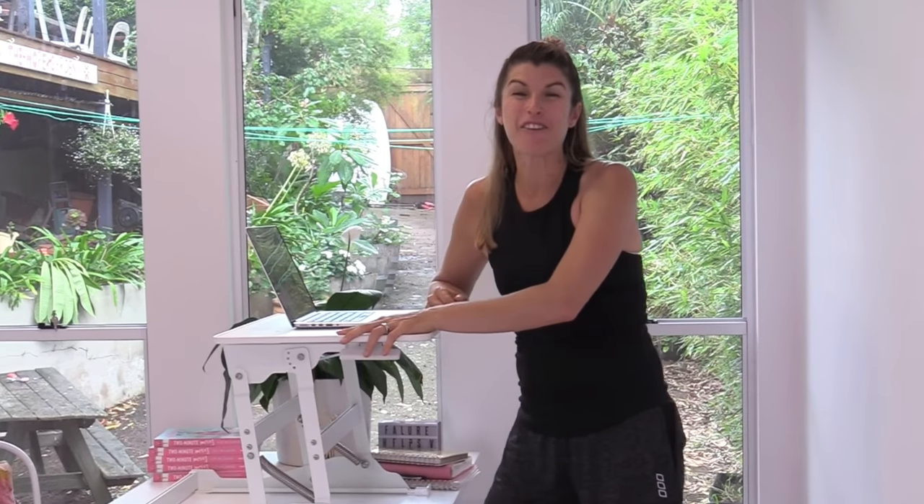I'm Lizzie Williamson from Two Minute Moves. If you want more fun, easy ways to get exercise into your day, click the circle there to subscribe. I'd love to have you as part of this community and I'll see you for another workout very soon. Bye bye.